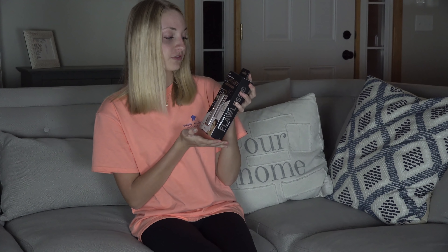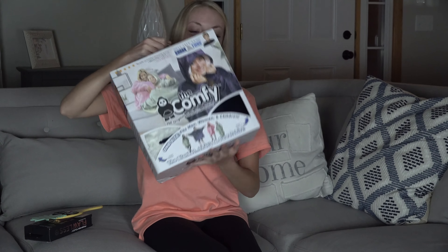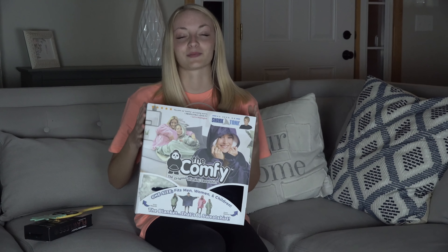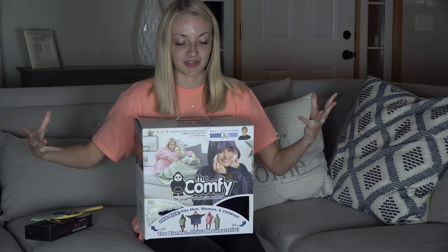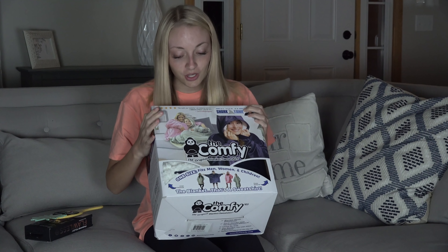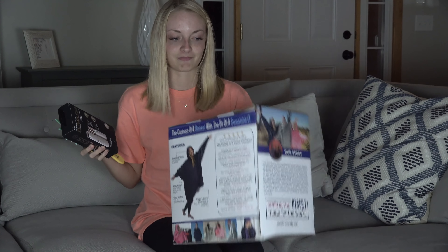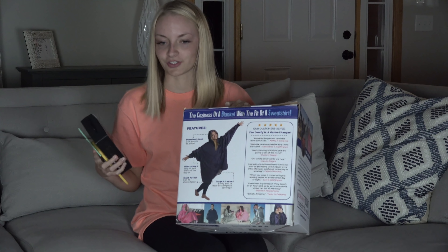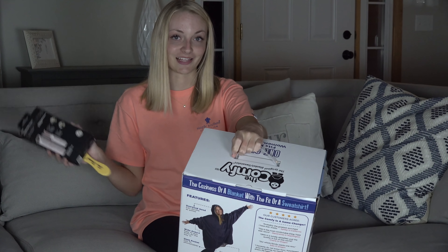I have the Finishing Touch Flawless Facial Hair Remover — I think this is like the peach fuzz type thing for your face, and I have a nice little mirror for that. Then there's the Comfy — I'm so excited. It's like a giant blanket but it's like a sweatshirt, and it's one size fits all, so I think it's going to be humongous, but that makes it extra comfy. We're going to test out both of these things and I'll give you all my overall thoughts and opinions. Without further ado, let's review these items.